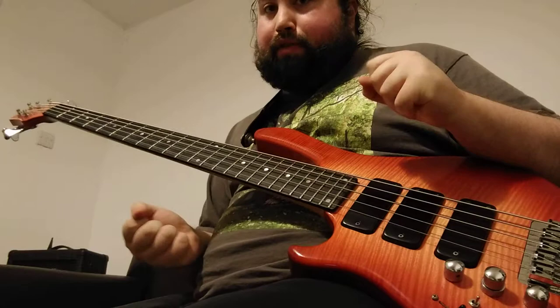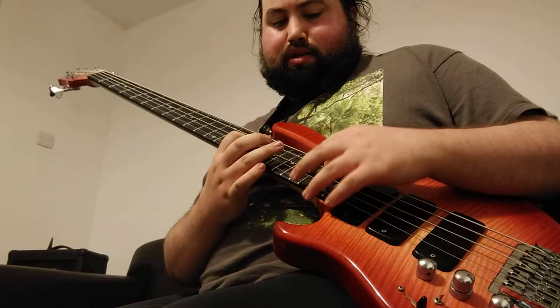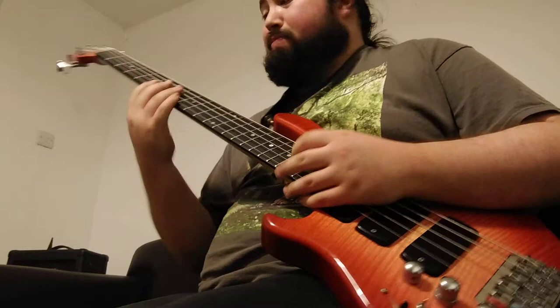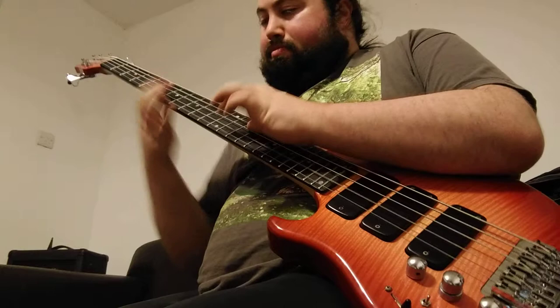It builds up in speed obviously. If you want to do it so it's not as much of a stretch on the finger, you can start on the D string like that, then move up. The only thing is it might be a bit annoying to get back down to the major on the D. You might want to keep it on one string but remember you'll have to shift or do a quite big stretch.